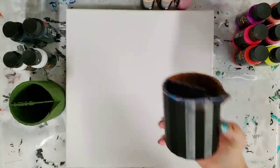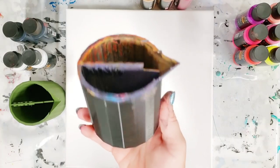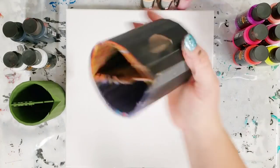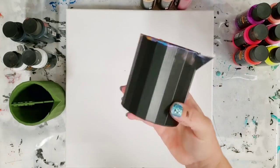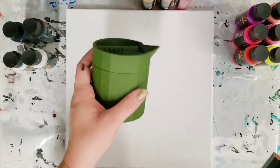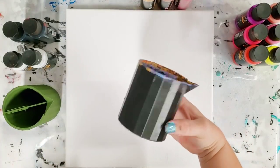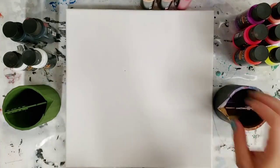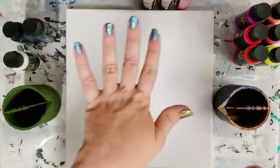Hey guys, Mixed Media Girl here. This is going to be the next video using my split cup. As you can probably see from the last time I used it, I didn't wash it out — I just put it upside down to drain. The current color I have is green, but sometimes it comes in black and white, just depends on the materials available. I am using the Arteza pouring acrylic colors.